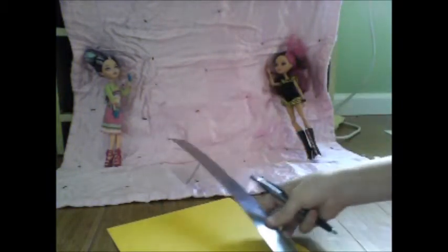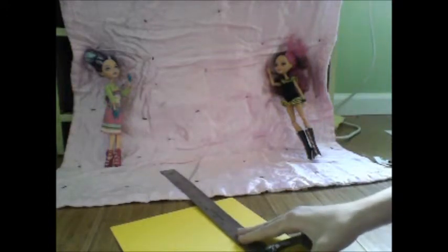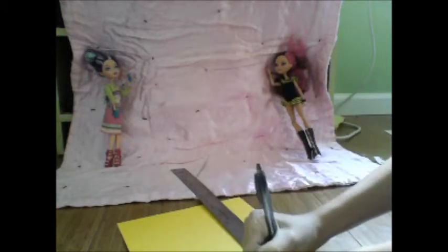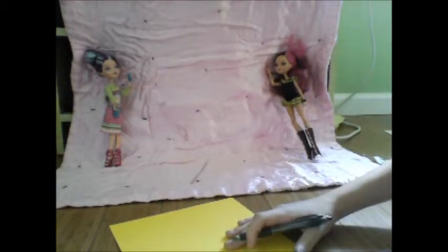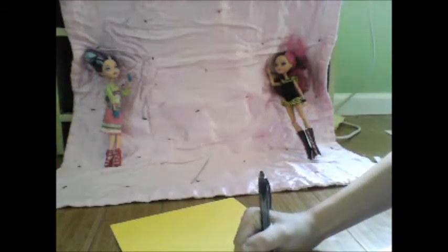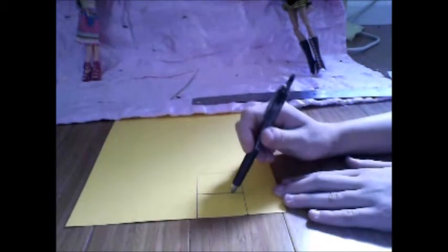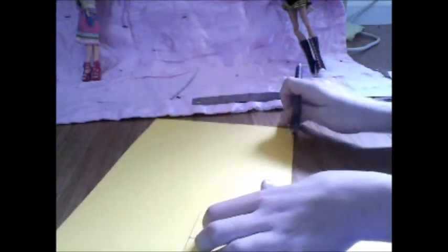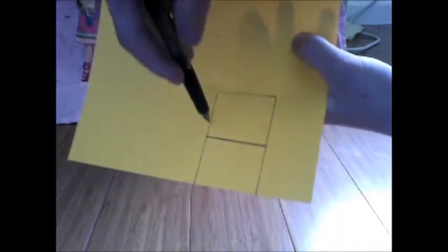After tracing your length, you're going to find the center with your ruler. This piece is three inches long, so one and a half inches is the center — mark that. Then draw a straight line across the middle. Next, choose one of the sides — right or left, it doesn't matter — and draw tabs along this side, this side, this side, and this side.